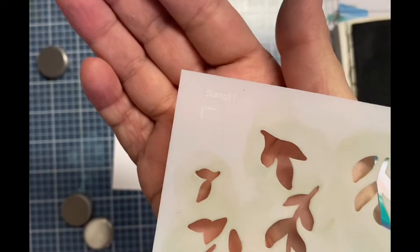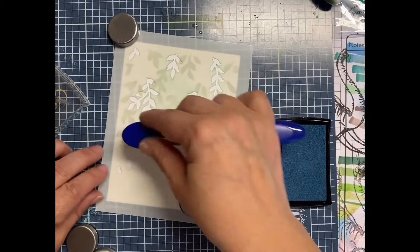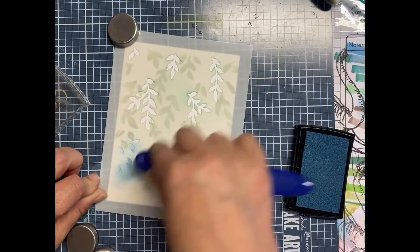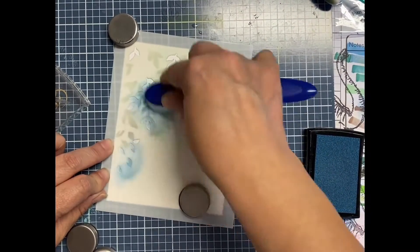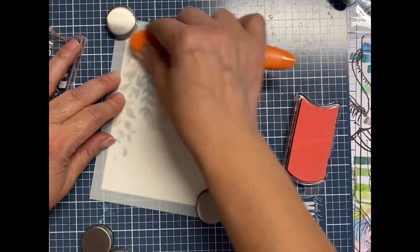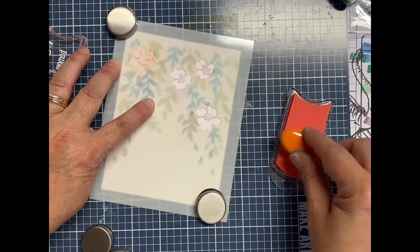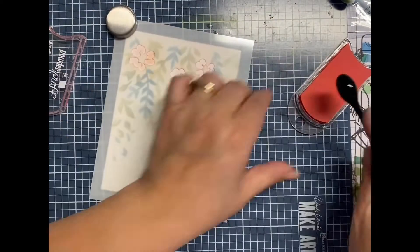These stencils are really cool. They have guides on which stencils to use in numbered order — there's a one on the corner, two, three, four, five, etc. Also on the stencils are little corners or notches that show you where to place your paper so that they line up perfectly, and that's a huge help, especially when you're layering on top of each other.